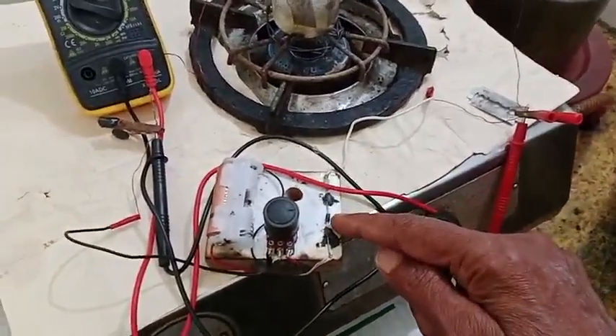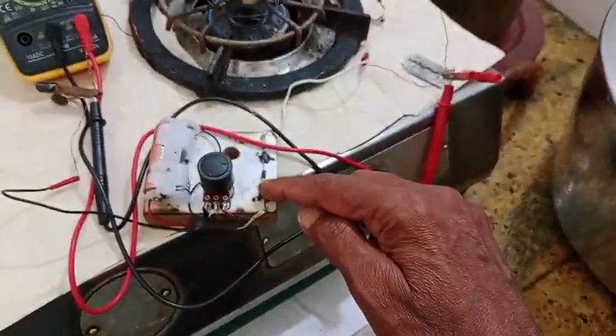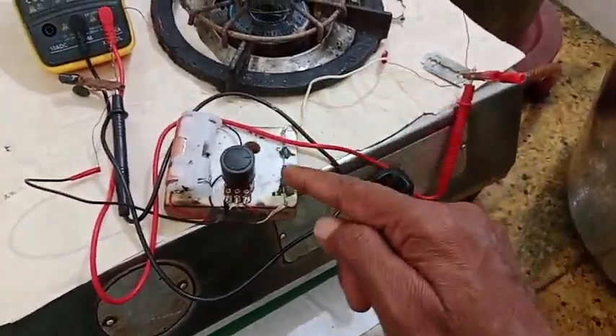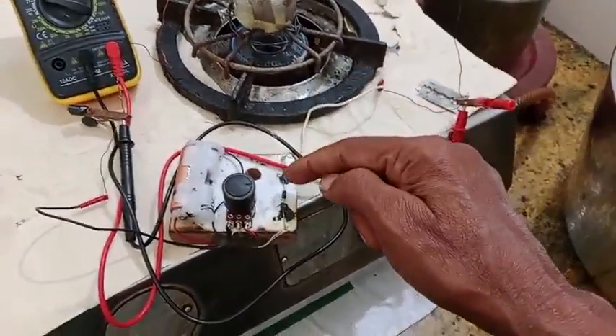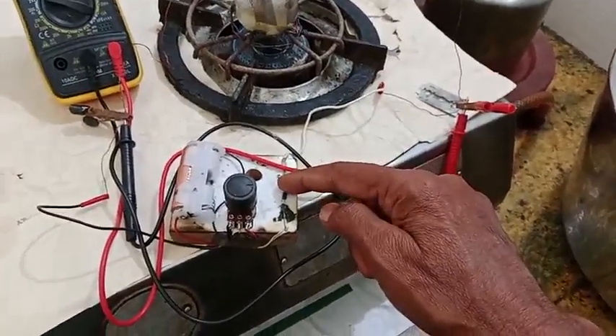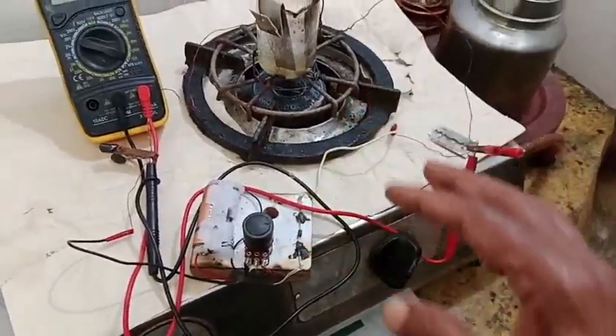This is the silicon semiconductor diode. If you have the input, the input will be used, and we will cut the silicon semiconductor diode. This is a very easy thing.